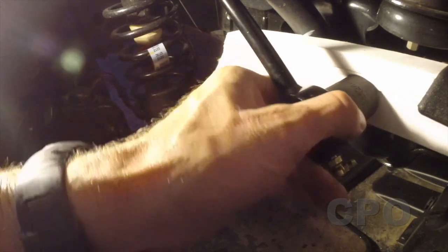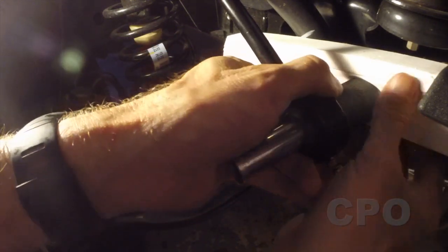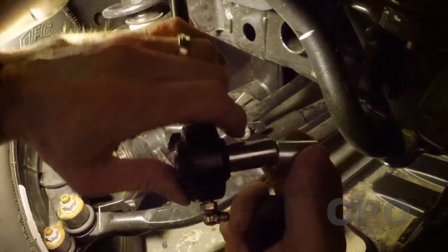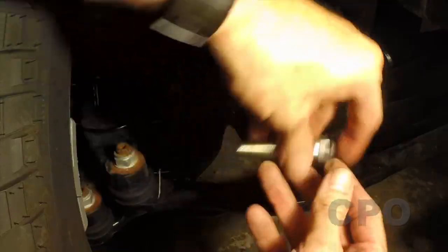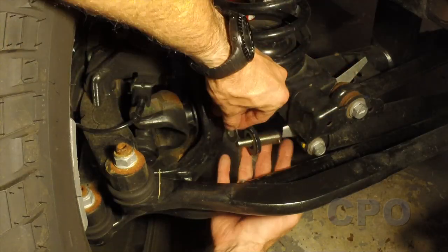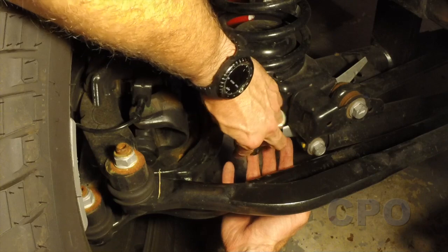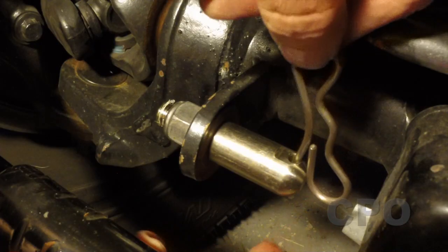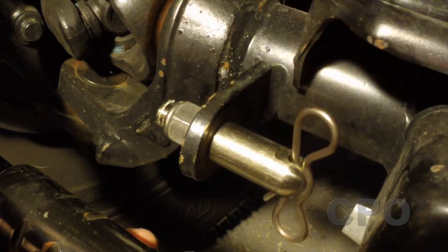I'm using the socket method to remove that inner sleeve. Then we're going to mount the stud right here on the axle. Just make sure the hole is placed in a way that you can easily access the pin.